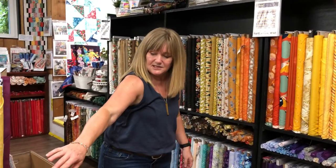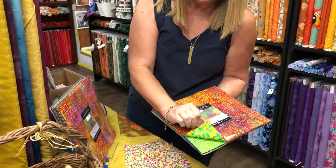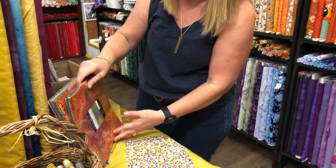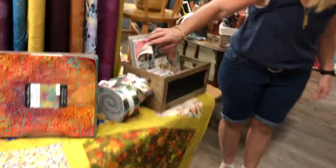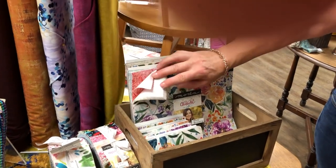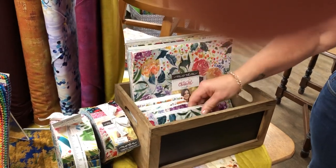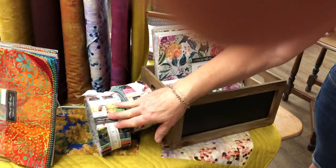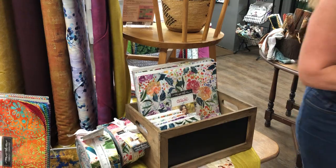Batiks in the layer cakes — very nice. Then we have the chickadee. This is like a Moody Blooms line, but the more recent one — it's so beautiful. Layer cakes and charms. And this is actually Moody Bloom, and this is Moody Bloom too — they're very similar but they are different lines. And then up here we still have some layer cakes in the timber.